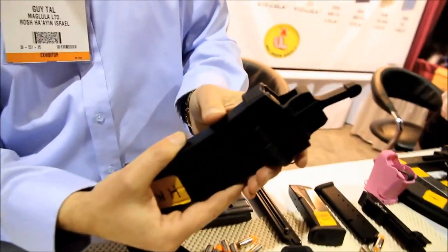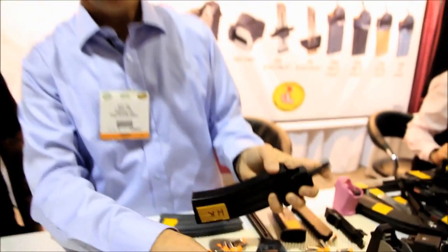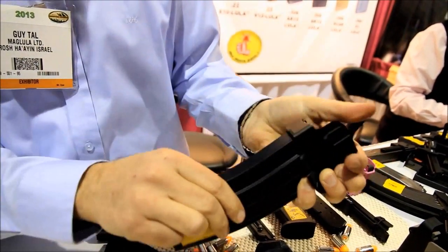To unload them, we have the Lula 2 that loads and unloads. Here's the unloading. Turn it over and you can load. Strap them in. And unloading.